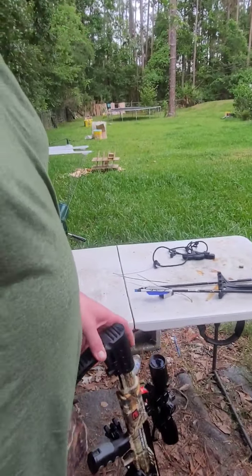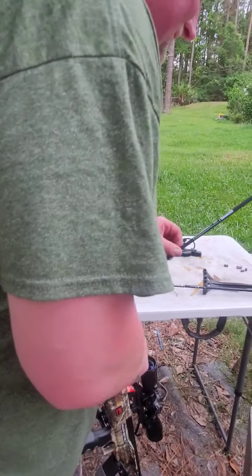Alright, I'm going to cock it again. We'll try it one more time. I hope I don't hurt this arrow — I really like these arrows.